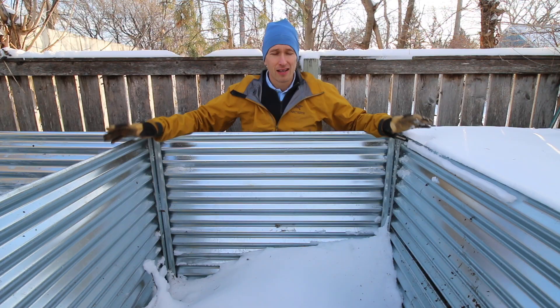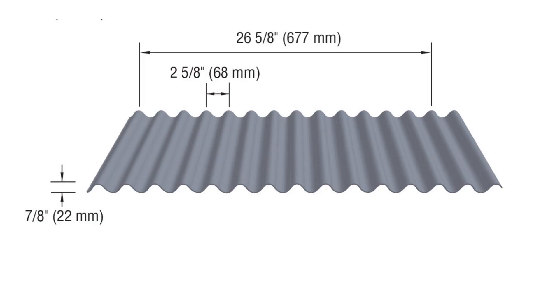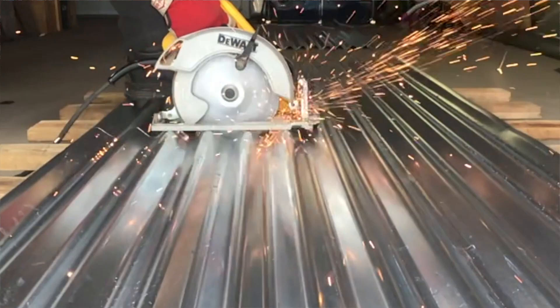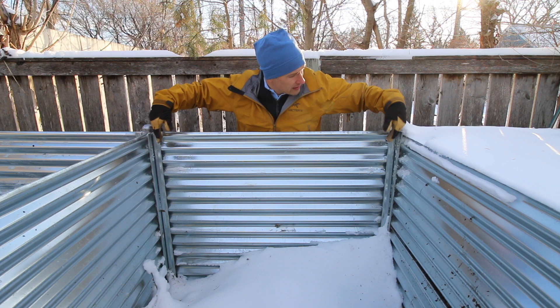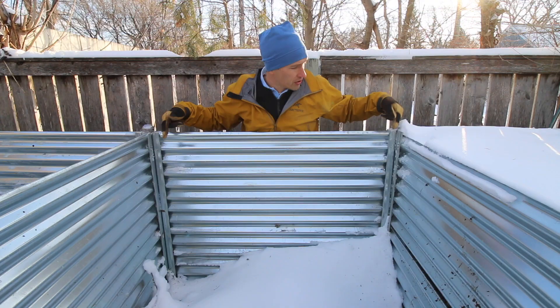I chose corrugated metal siding for the interior walls of the compost bin. The corrugation of these panels is 7/8 of an inch. There were thinner options available, but I'm really glad I went with the thicker option because that corrugation is the key to preventing the walls from bowing outward when the bins are full. All you need is a metal cut-off blade on your reciprocating saw. Once cut, these panels slid down between the U-channels on each post and were secured with a few more self-tapping screws.